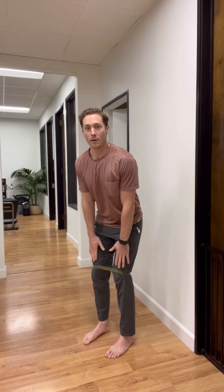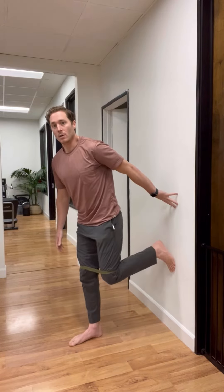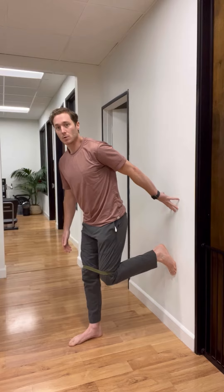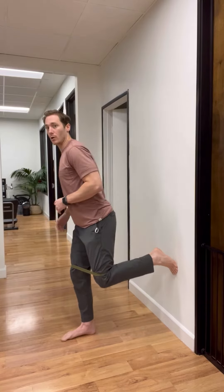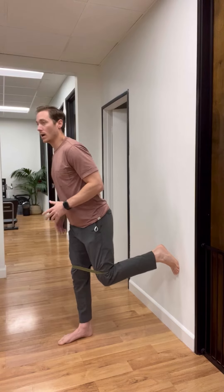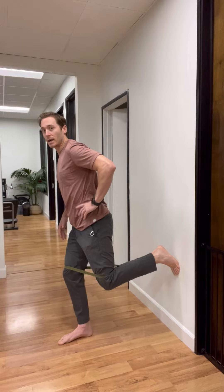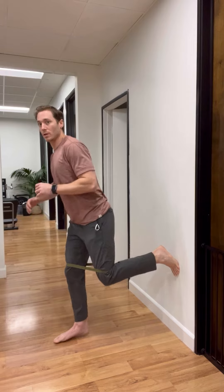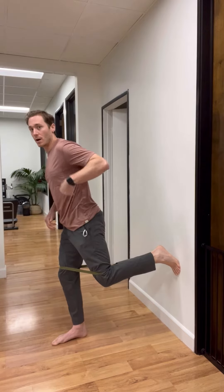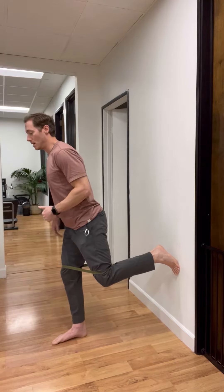This is the wall clamshell. I have a TheraBand around my knees. My one foot is against the wall, either on my forefoot or flat. I want to be in a runner's pose or an athletic position where I'm loading this front leg and this back leg isn't in too much hip flexion. So relative to my trunk, you can see I'm in flexion — I want to be forward enough to keep myself either neutral or in extension.